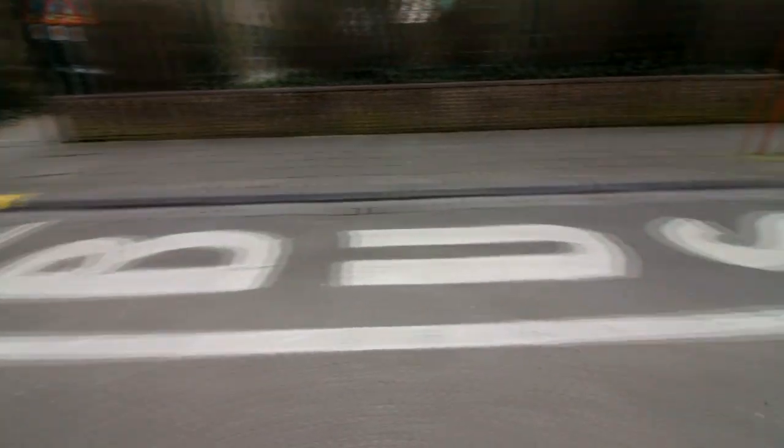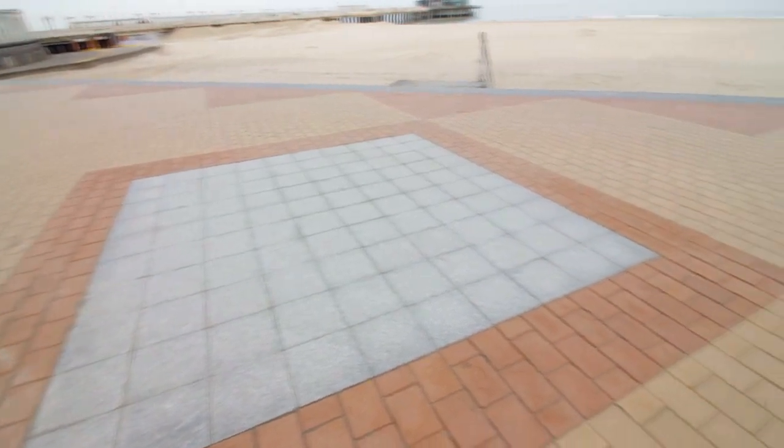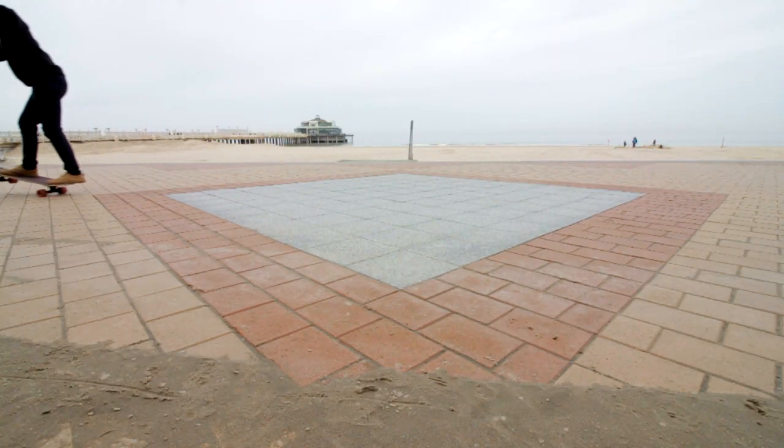Pothole — manual. Slightly bigger imperfection on the road — manual. Any source of road markings — manual, manual, manual. Small parking spaces, big parking spaces — manual. Other things you find on the street — manual. You won't be able to do manuals if you just do them one time a day. You have to do them all the time, everywhere you go — to school, to the store. Try to do manuals as much as you can.